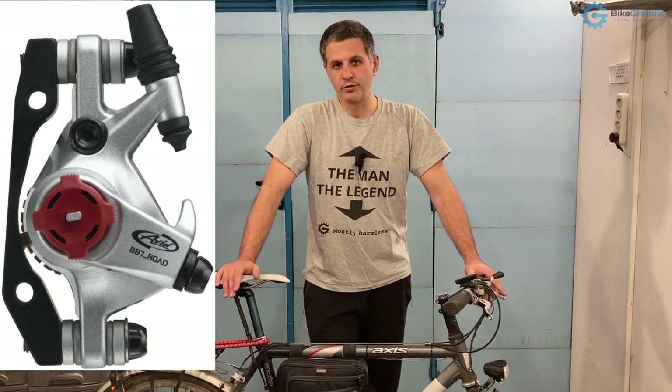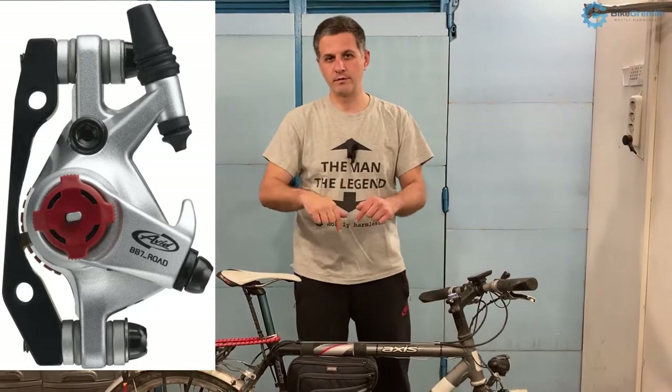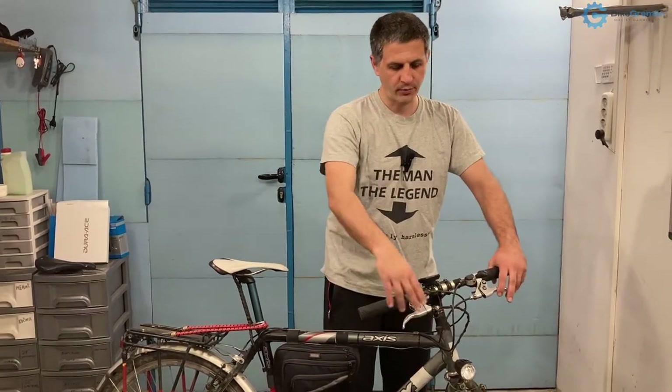The same thing goes for cantilever brake levers — they also pull less cable, similar to road brakes. So for those you need to use road bike mechanical disc brakes such as the Avid BB7R. They have a model for road bikes with the letter R at the end. For other bikes you use the standard MTB disc brakes that work with most modern flat bar brake levers that operate for V-brake.